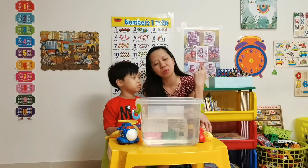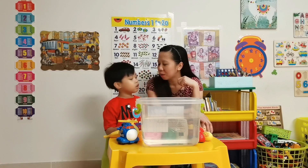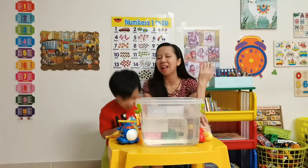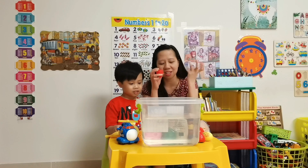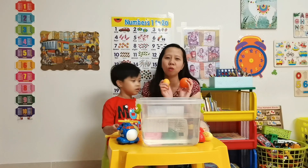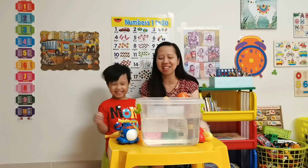Today we're going to do a sink or float challenge! We have some things in front of us and we will see which things are floating and which things are sinking.